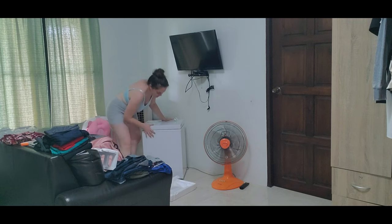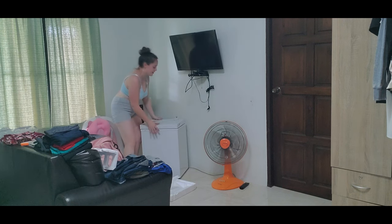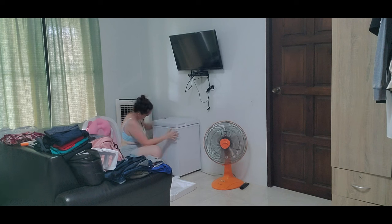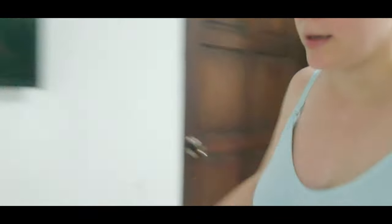Oh my gosh, I think it's on wheels — no, it's not. I was going to say I carried this over here for nothing. So I'm just going to plug it in directly to the wall. And it's running. I just plugged it in and it did turn on.